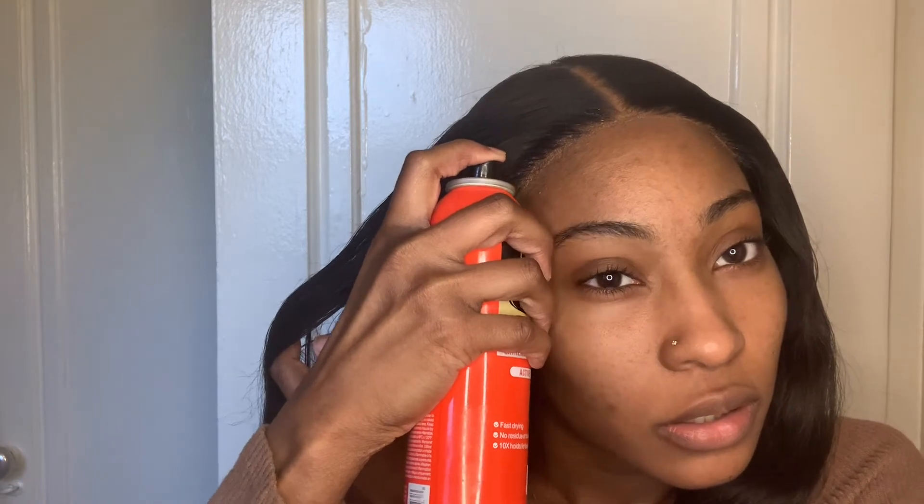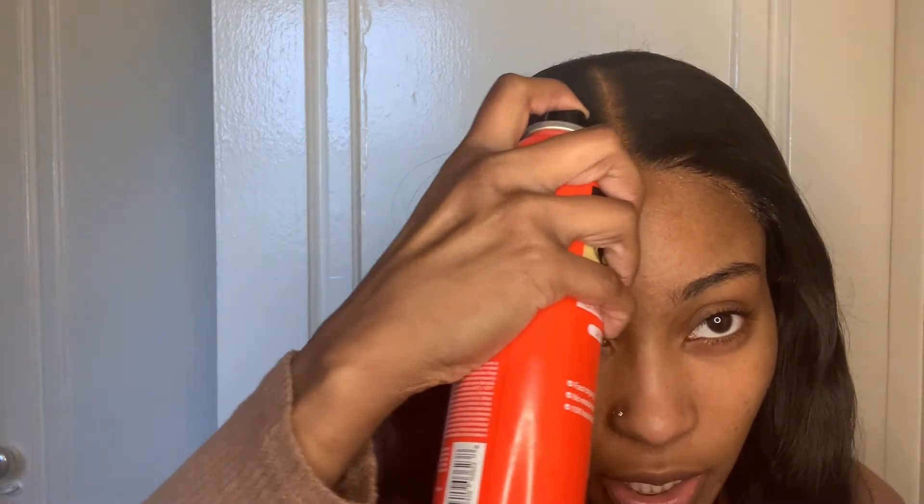Spray it and rub it in with your finger, then come back with a second coat of the spray. After that, take your headscarf or elastic band and tie the front. Let that sit for a few moments, then come back and hit it with the hot comb and curl them on.